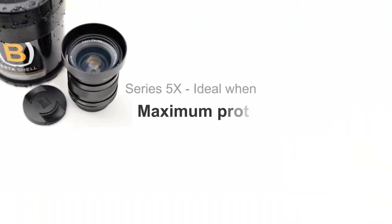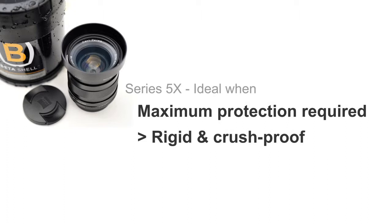If you need all the core features of our Series 5 at a lower price, then our Series 5 X is an excellent choice.